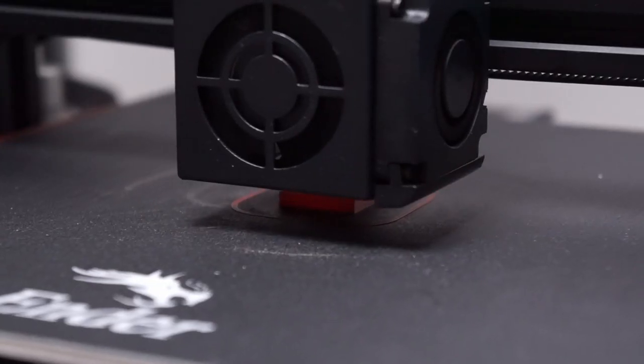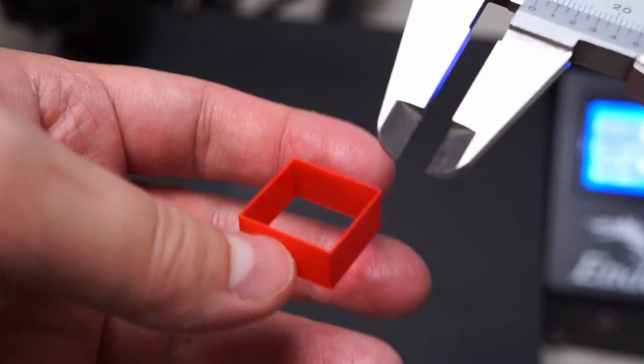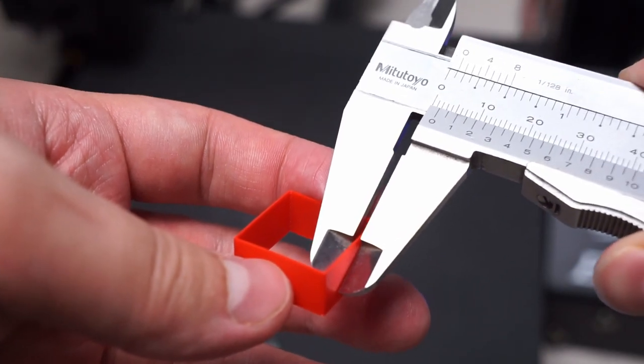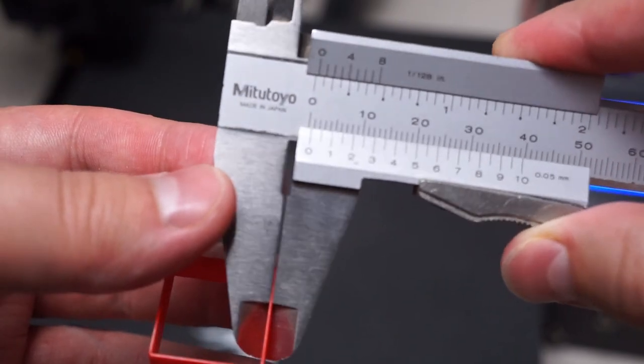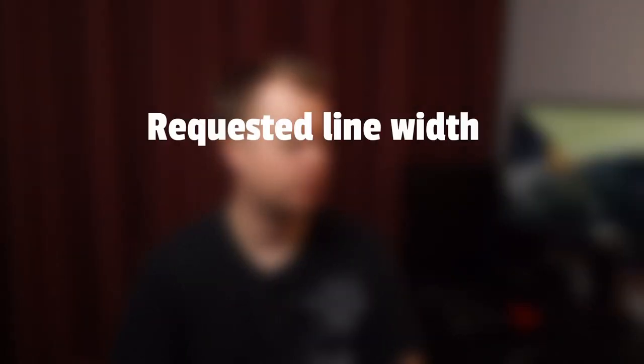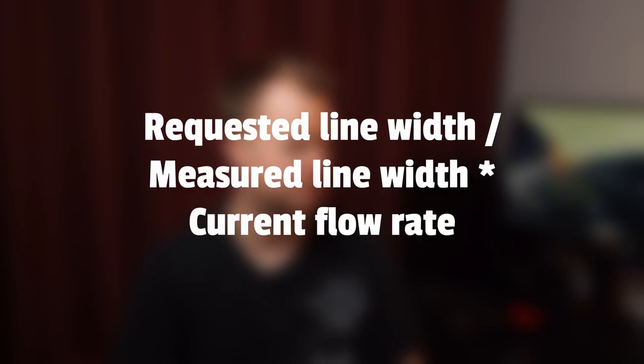Now let's print this. Use calipers to measure the wall thickness but take care not to measure the bottom, which is usually a bit wider. I get 0.55 millimeters as the thickness. Here's how we calculate the new flow rate: requested line width divided by actual line width, multiplied by current flow rate. So 0.4 divided by 0.55 multiplied by 100%, which means we would need 73% as our optimal flow rate.